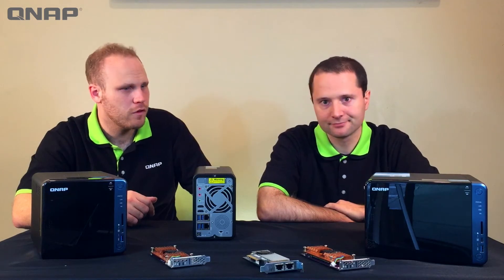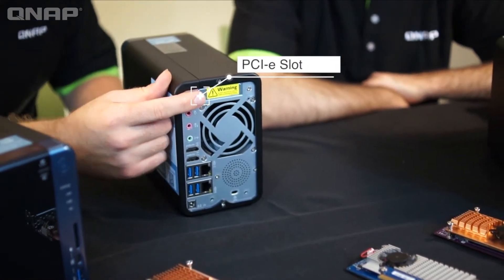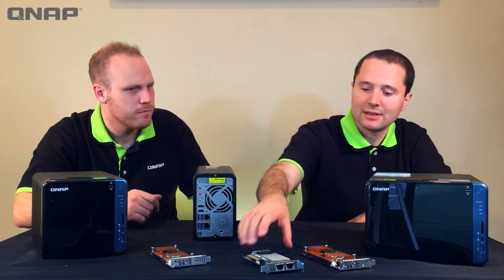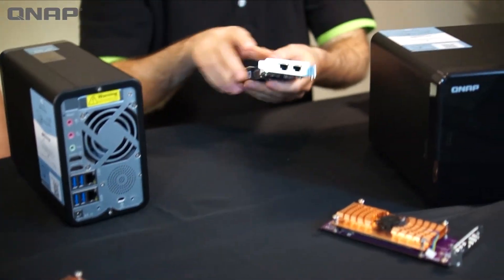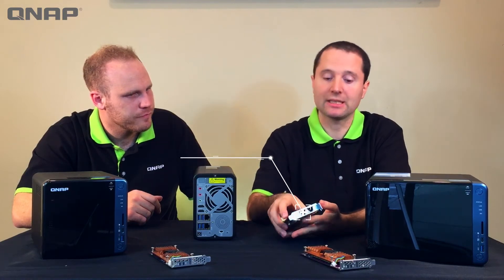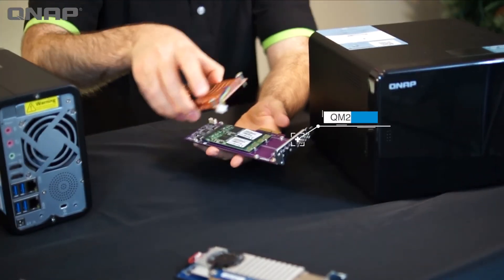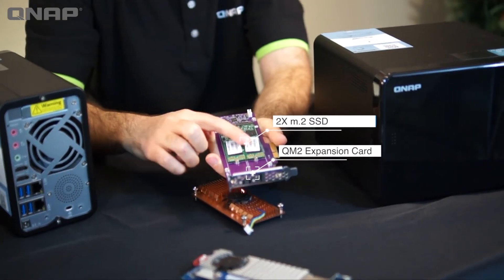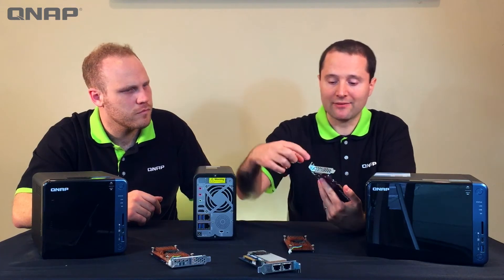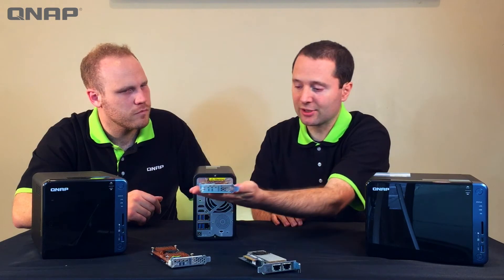Last but not least, we have this PCIe slot — that's a rare feature on a NAS. This expansion slot could allow you to add two 10-gigabit LAN ports for really fast speeds. We've also just come out with what we call QM2, which lets you put two M.2 SSDs in here, and some QM2 cards also include a 10-gigabit Ethernet port — all plugging right into the PCIe expansion slot.